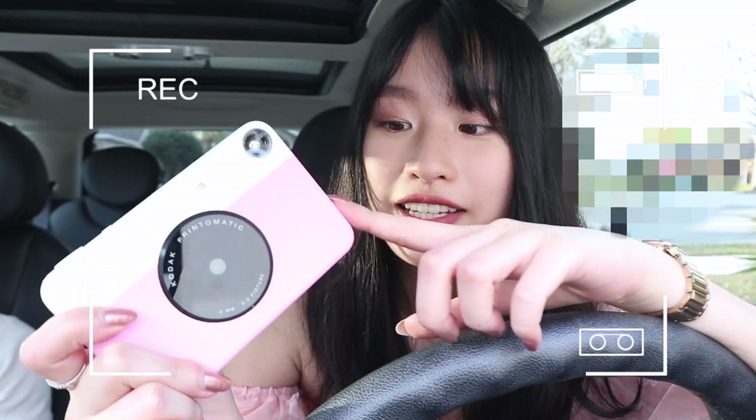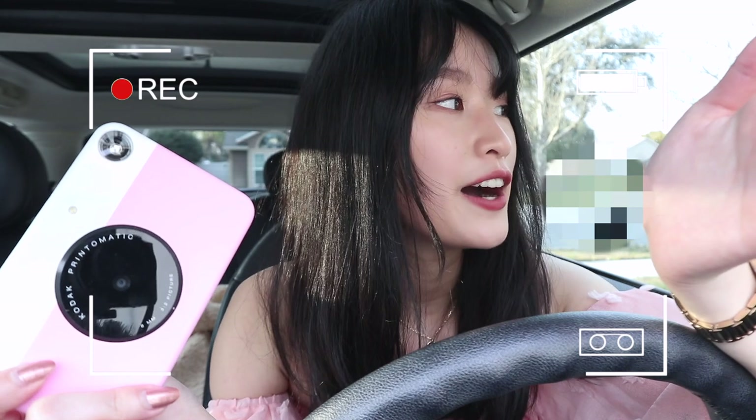I'm going to take photos right now with this and just test it out to see if the quality is good. I took one photo at home but it was really dark. If I go outside with the sun and everything, hopefully it's going to turn out great. So we'll see.